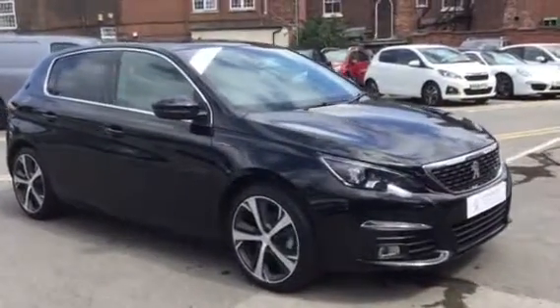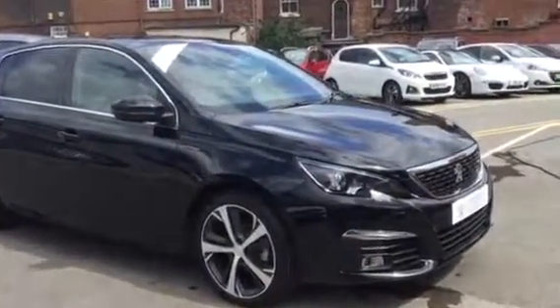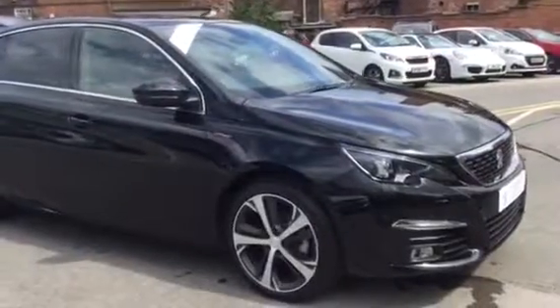Hi, I'm Anthony at JJ Cookson. I'm going to take you around this 308 GT Line and show you its main features.